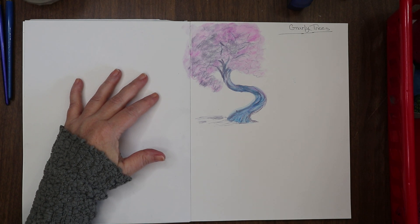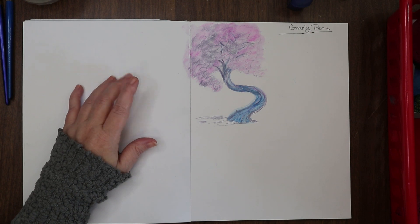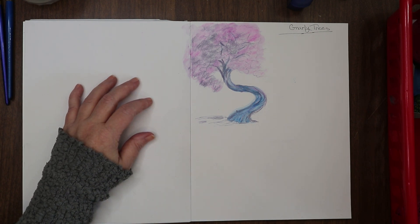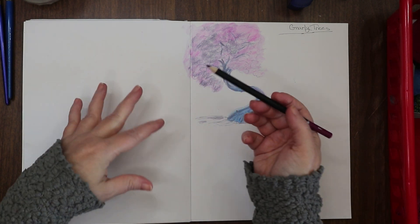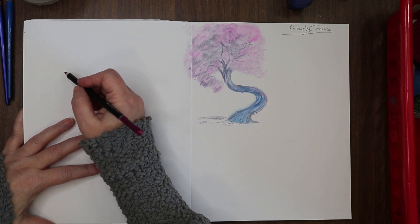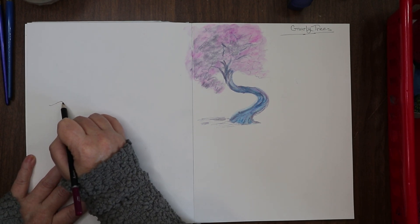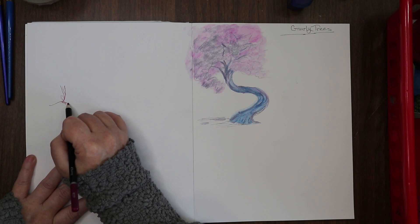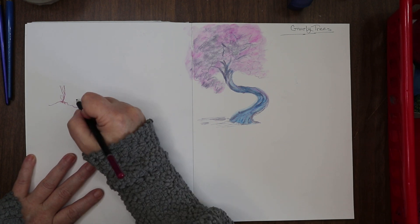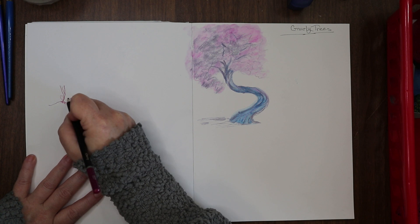Let's go back and pick a different cool tree from the book. Oh, this guy is neat — we'll do him. I need a color. This berry color — it's cherry. I'm going to move over here. This is my favorite kind of tree to draw: the gnarled, gnarly, root-bound kind of crazy-looking old tree.